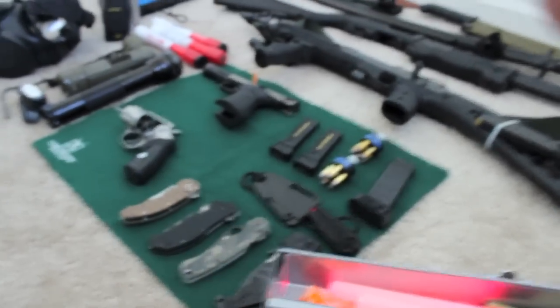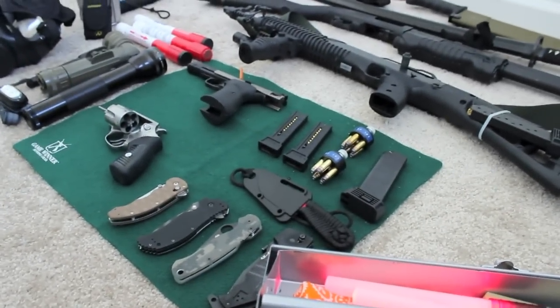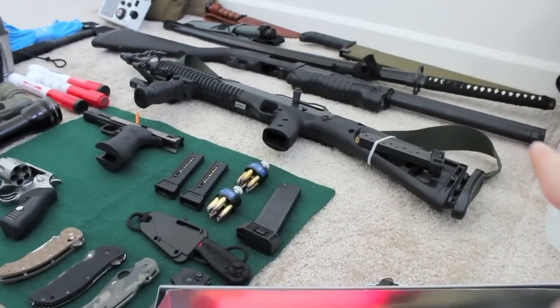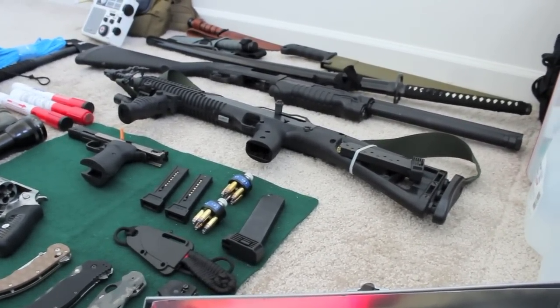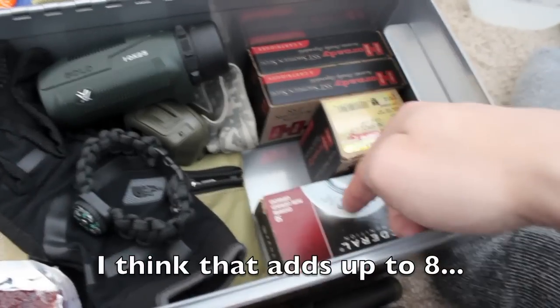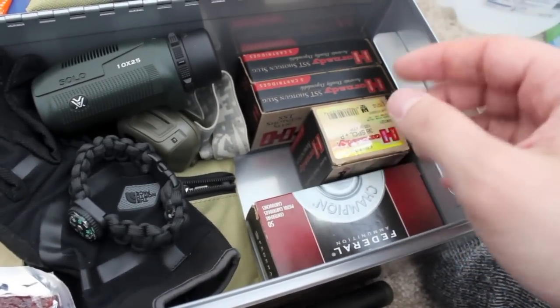I have a 357 which also shoots 38, as some of you know. My shotgun is a 12-gauge that holds seven-plus-one rounds. The reason I have slugs is because in an apocalypse situation -